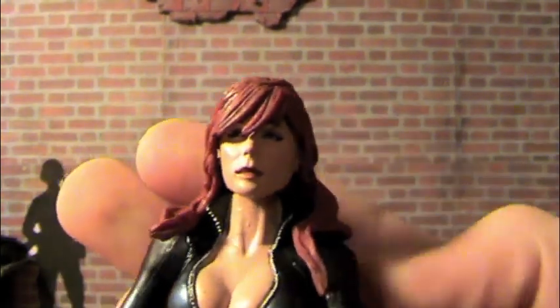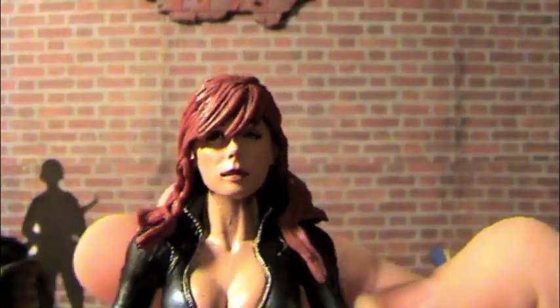My second big problem — this is probably my last problem — is the expression on her face. I don't really like that expression. It makes her look like an idiot, I think.